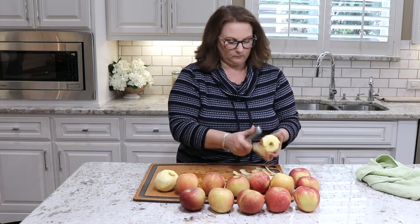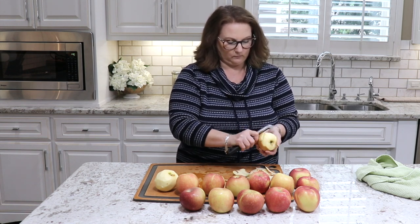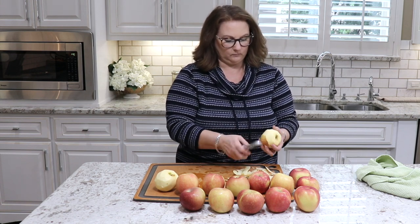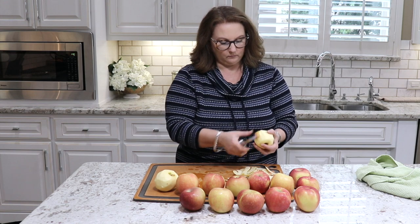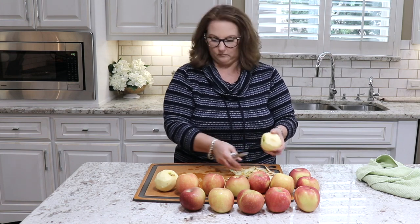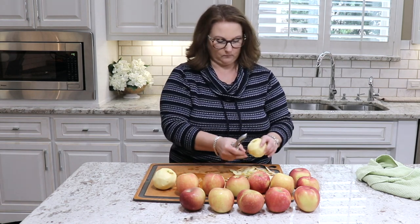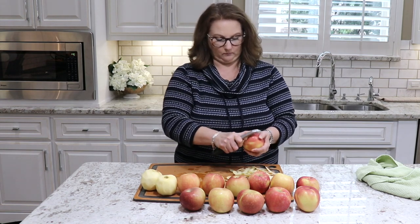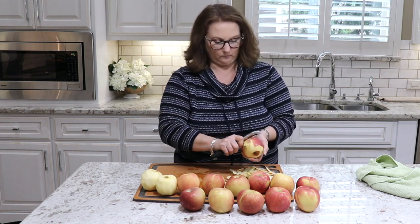So today I'm going to be sharing with you my all-time favorite apple recipe because it's so simple and it is really versatile. That's one of the things I like most about this recipe — all of the different ways that you can use it. So I'll be sharing some of those with you throughout the video as well.